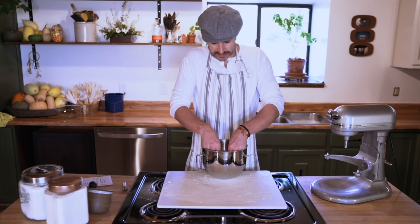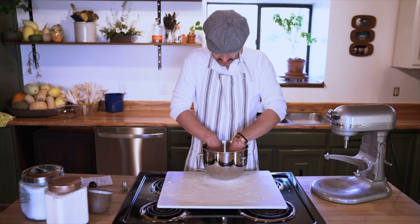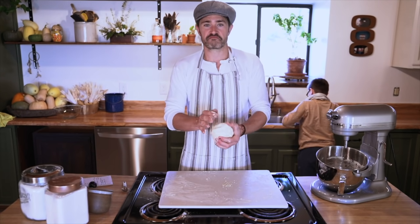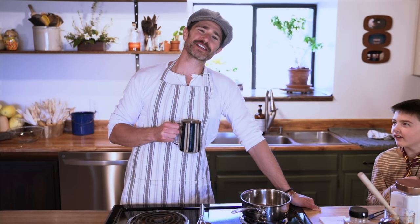Every time I make biscuits I come up against the same problem — my dough doesn't seem to stick as much. Mine comes out very crumbly and dry, I don't know why. I feel like this is gonna be all right. Now we're gonna wrap the dough and let it chill.